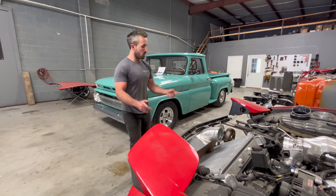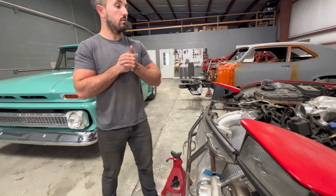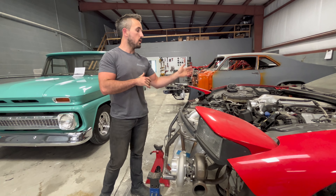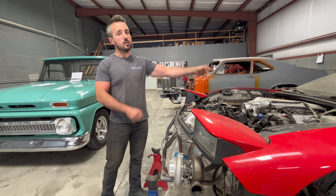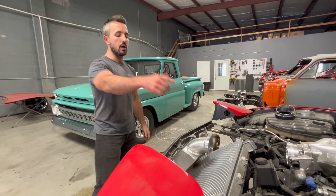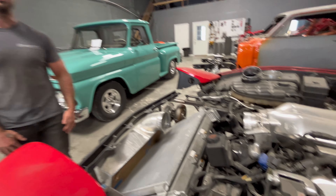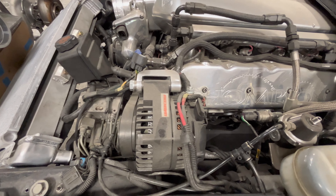Pretty much everything else is going to work the way it needs to. The next step is I've got all the header material here, the flanges are mounted to the motor, and I've got to start building the headers. Once the headers are done, we can get the hot side run from the headers to the turbos — which is going to be a very big challenge in itself given how little room there is in there.